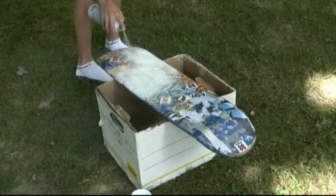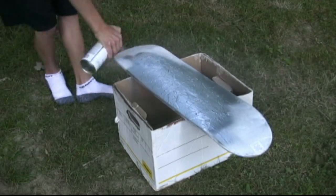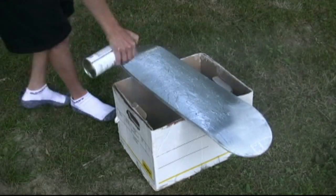The next step would be to take your board outside and give it a base coat of white. After the white coat is dry, give it a nice even coat of silver.